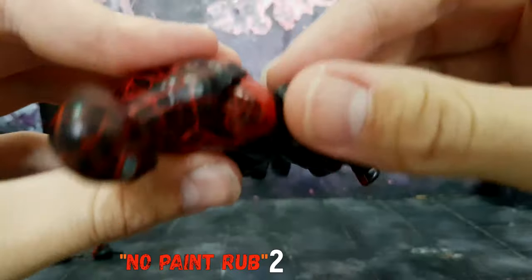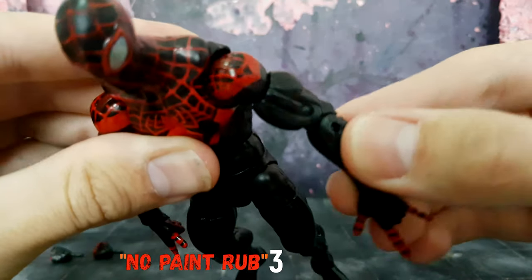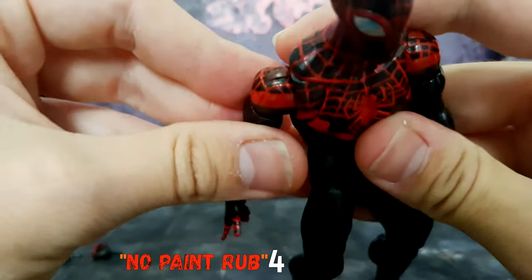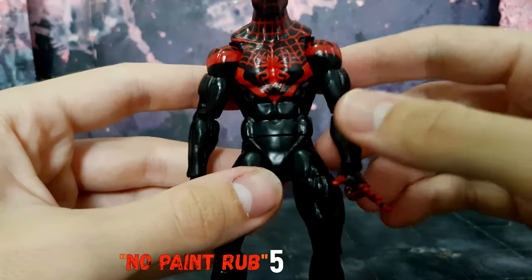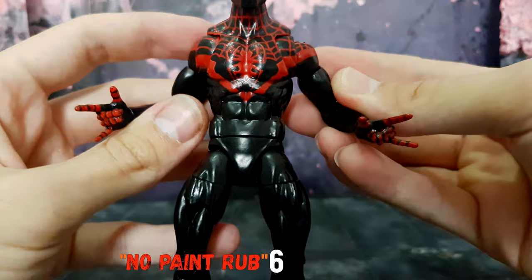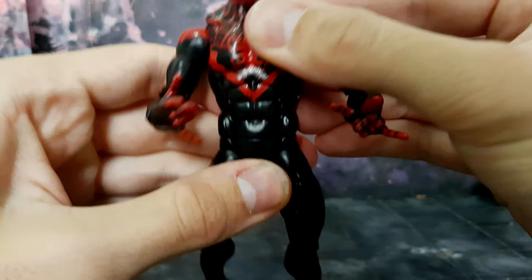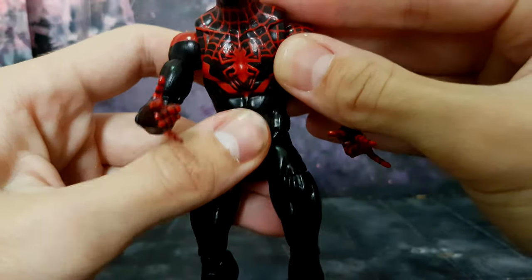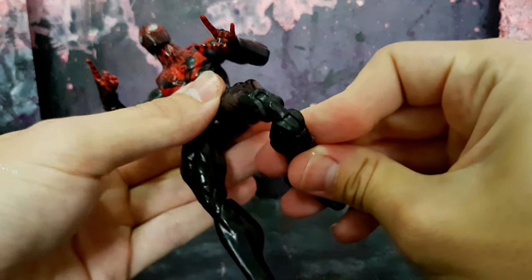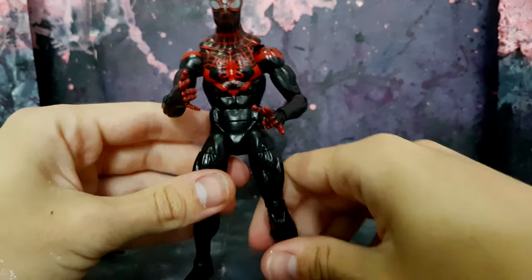Absolutely zero paint rub — even in this area here, zero paint rub. See how that joins up with the black, the lining — no paint rub. All this is already a black base, so there won't be any paint rub here either. See how it articulates, it goes all the way up the lining. Got that ab crunch, still very stiff joints — I haven't even bent these knees yet, haven't even prepped them, because it's a black base body.